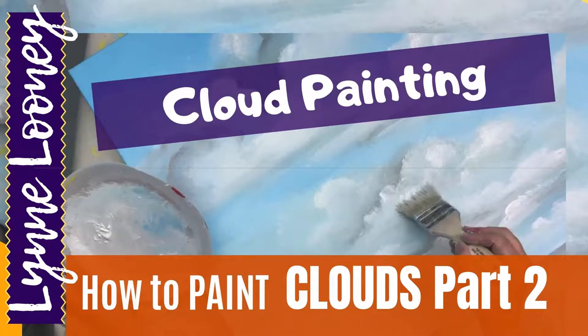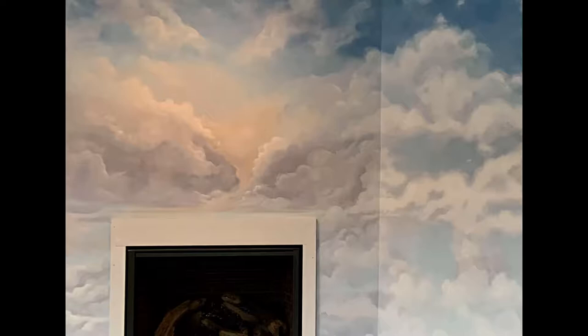Here's part two of the live feed. I edited it down and divided it up. This is now developing the clouds. The first part was putting the sky in on a large canvas, and now we're going to start developing the clouds.